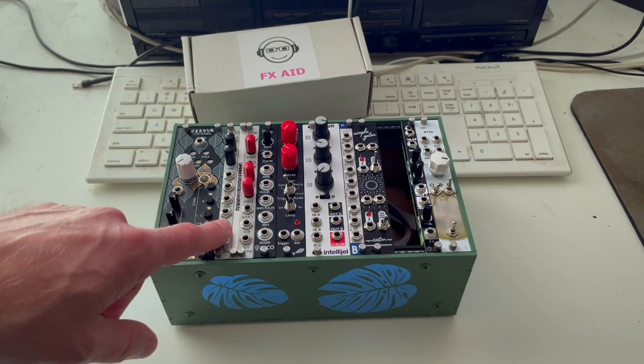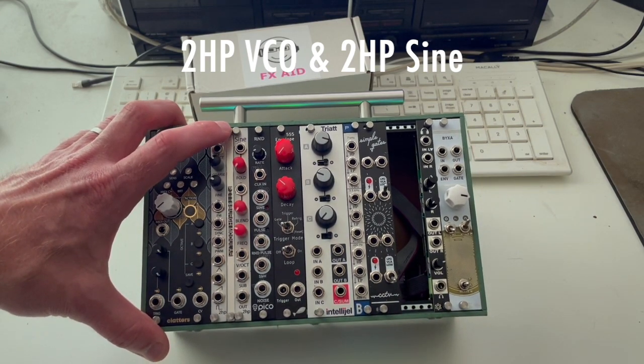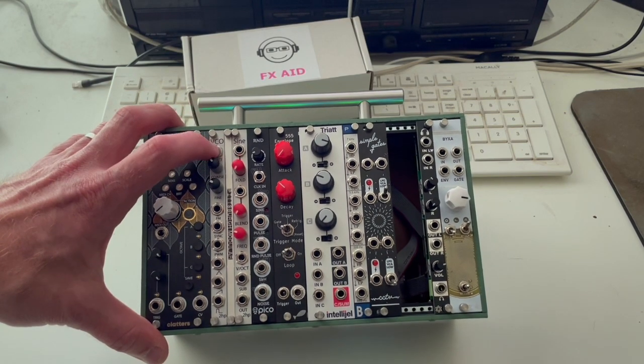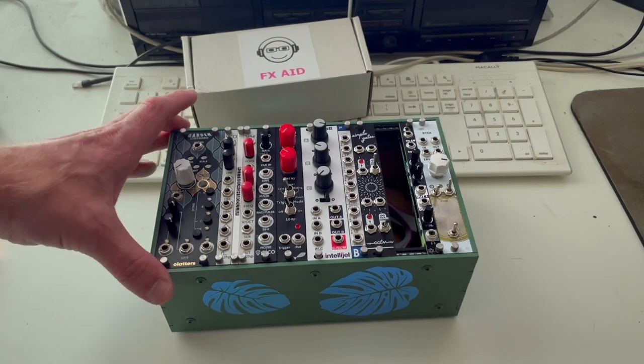Going this way, you see the 2HP VCO and then the 2HP Sine. In between them is a 1HP blank from Pittsburgh Modular, which just makes it so they're not quite so cramped together. Both the VCO and the Sine are oscillators.